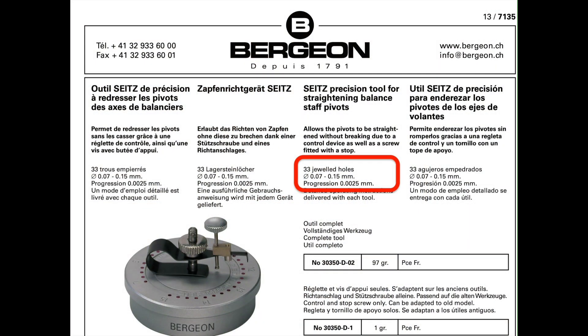Mark pointed out that the 30350 has jewels in one-quarter of one-hundredth of a millimeter increments — i.e., 0.0025 millimeters — and this can be very helpful when measuring pivot sizes. But long story short, straightening a bent pivot is fraught with peril.